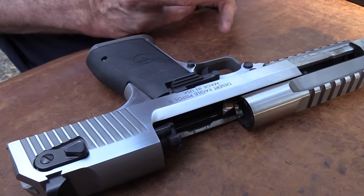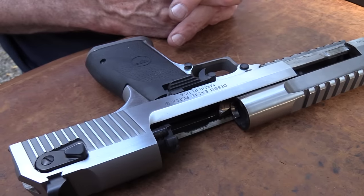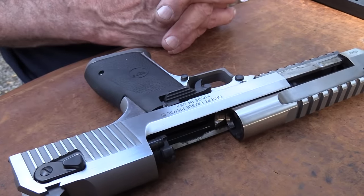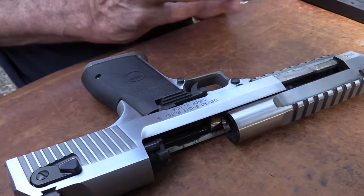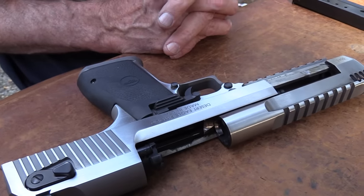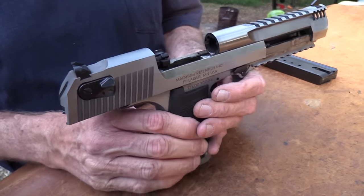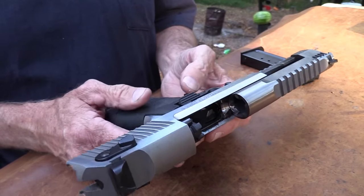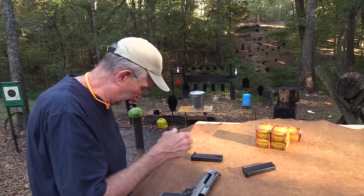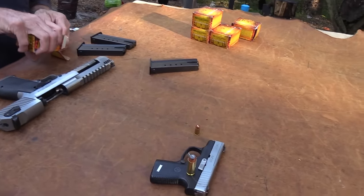With this much blast it really makes you want to flinch — the muzzle brake and everything — so you'd have to get used to it. We don't have a ton of ammo, enough for a couple of videos, but I didn't want to stand here shooting 50-100 rounds trying to get good with it before sending it back. Whoever buys it can get good with it. Desert Eagle man — let's load up. Look at these big monster rounds.